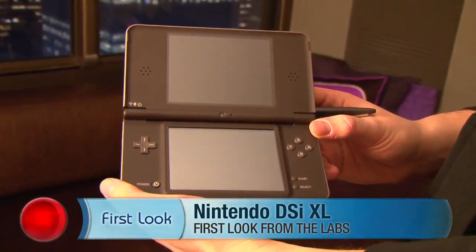Hey, what's going on everyone? I'm Jeff Backeler for CNET.com. Today we're having a first look at the Nintendo DSi XL. Can you just tell us basically why Nintendo went in this direction going with the massively larger DSi?